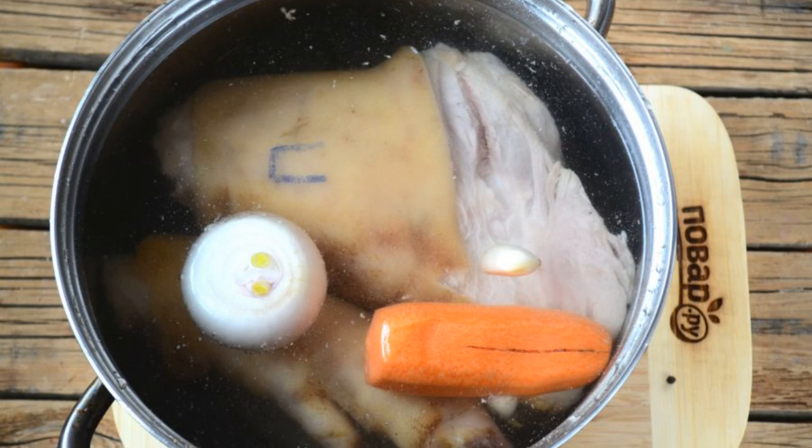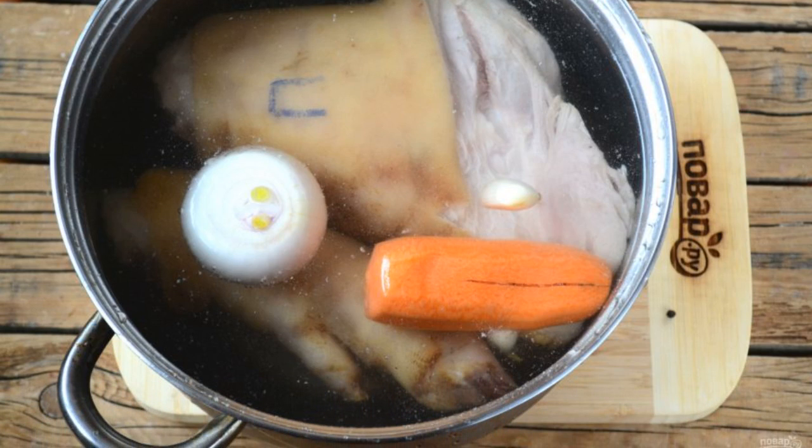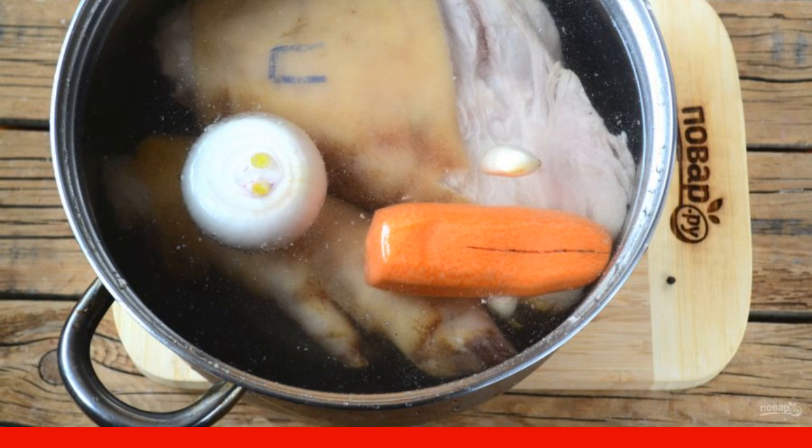Fill the knuckle with water and put it on the fire. After boiling, reduce the heat to a minimum. Remove the foam from time to time. Cook the jelly for 3 hours. Then add salt, bay leaf and pepper. Cook for another 1 hour.